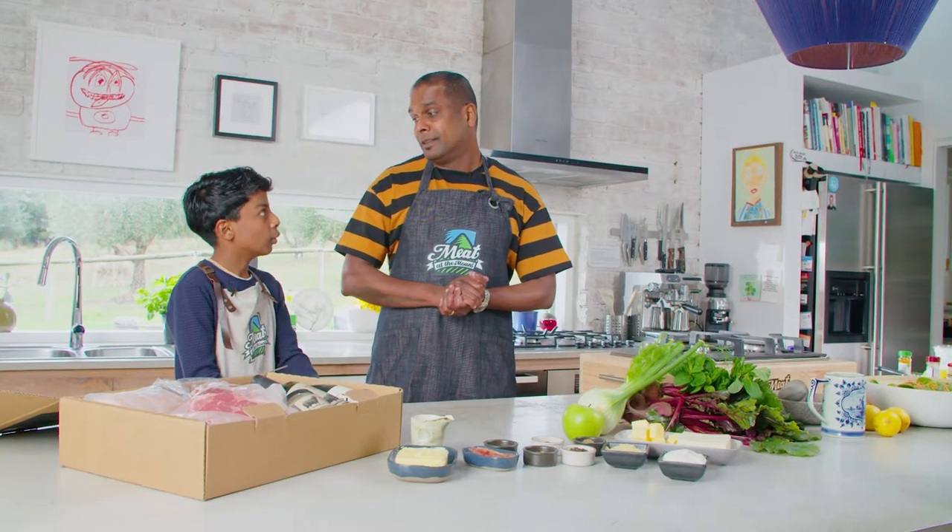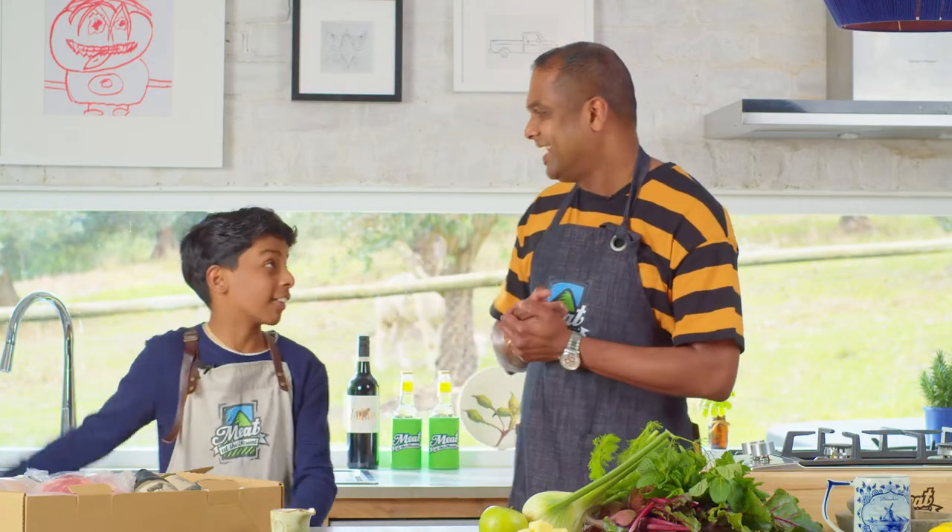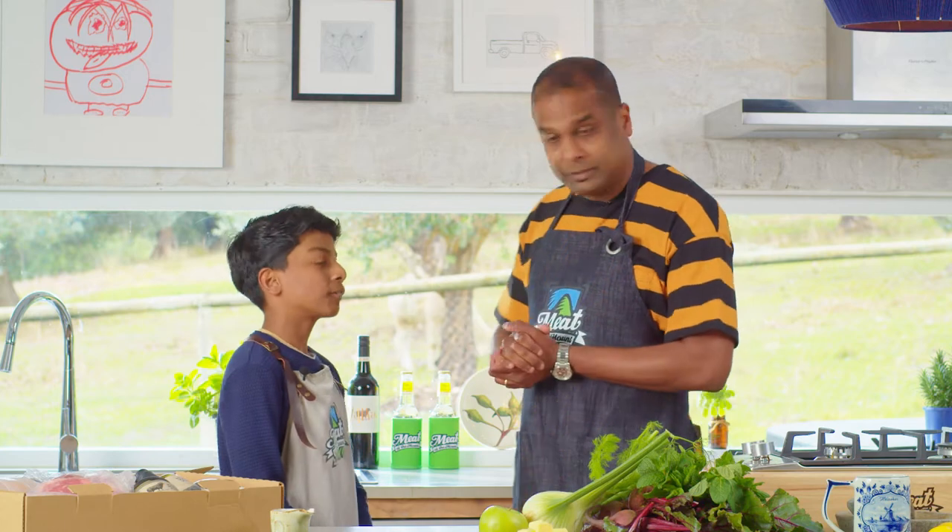Do you have any idea what you're going to do? Yep, I know what I'm going to cook. Perfect. But one problem — I've only got one oven in the house. What are you going to do? There's a grill outside, I think I'm going to use that instead. Perfect. So grab your ingredients. Let's start cooking.